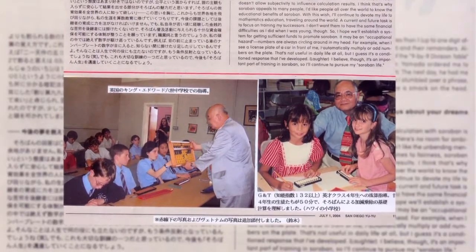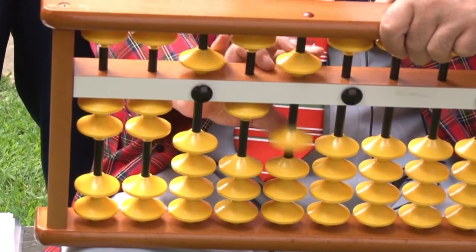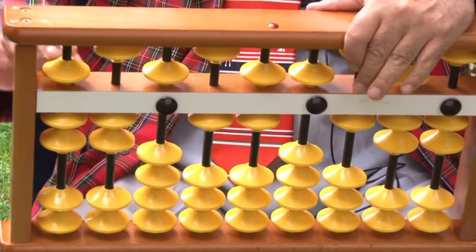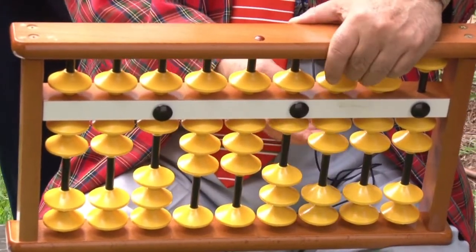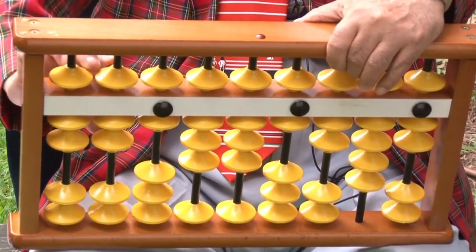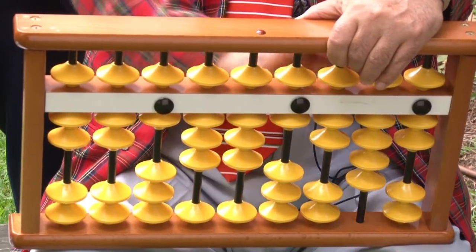If I try nine-digit numbers: 225,165,172 add 551,721,625. The answer shows 776,886,797.